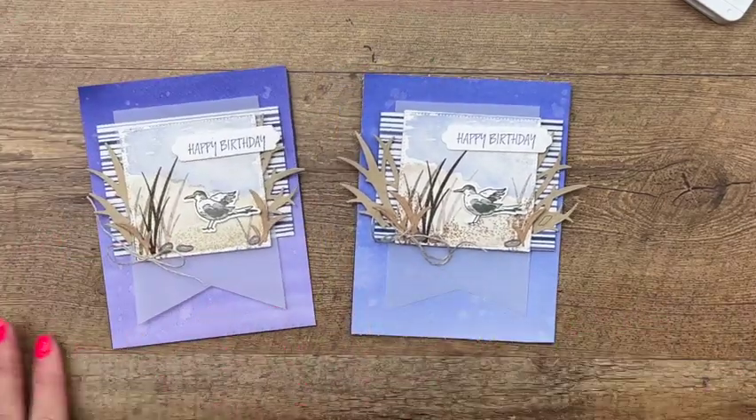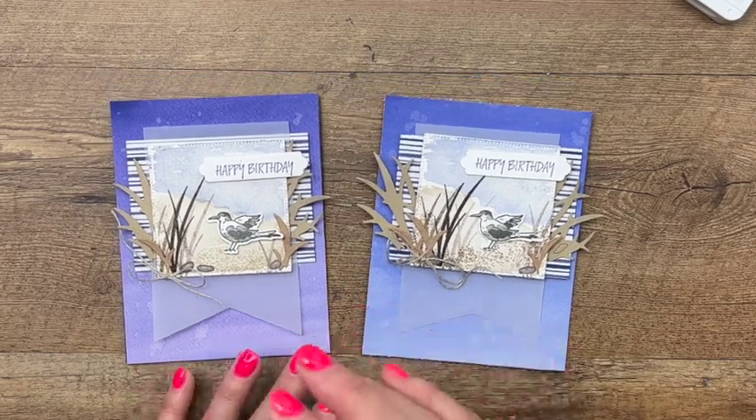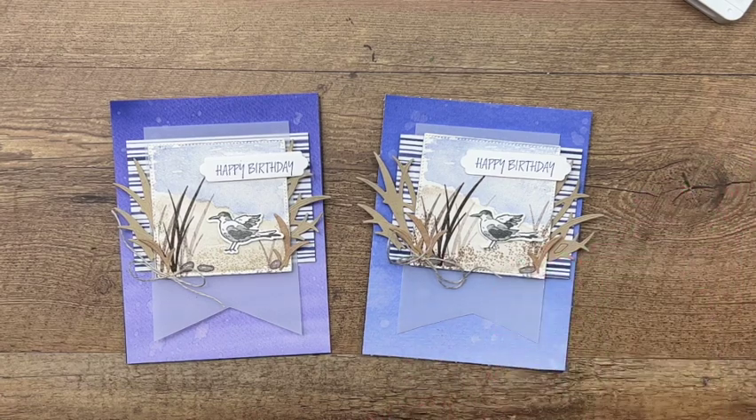Fantastic! Let's look at them together — they're a little bit different but still the same. Make sure you hop back over to my blog to grab the free PDF that has a complete supply list and measurements, and make sure you subscribe here on YouTube so you don't miss any of my videos. I have two other Heron Habitat cards if you're looking for more ideas. Thanks everybody, bye bye!